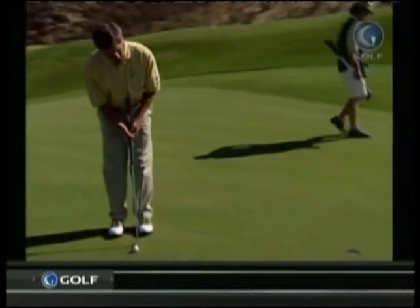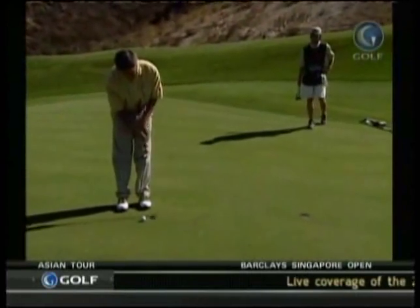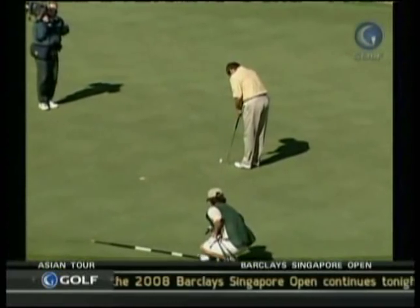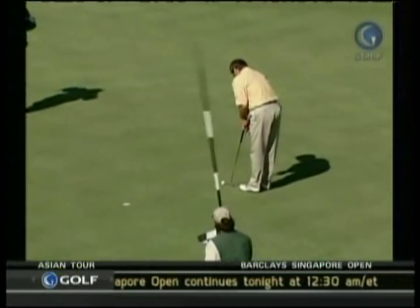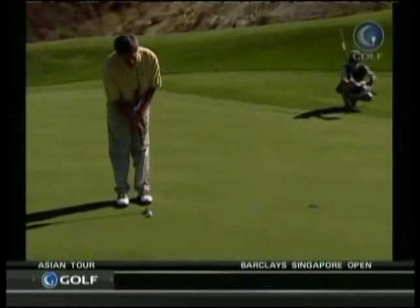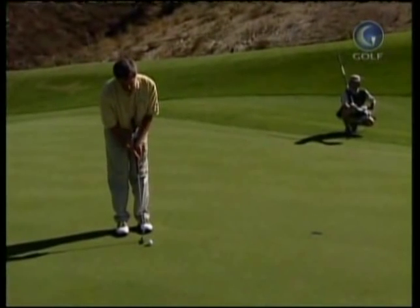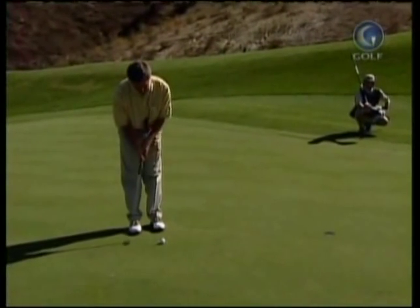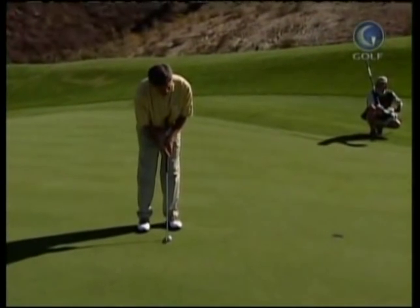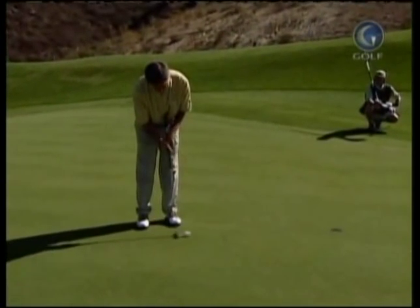This belly putter has kind of helped me keep everything still. I have the same grip, same length putter — it's just extended — and it's just barely touching my body, but for some reason it keeps me from coming up and moving my head, just like we were talking about with shorter clubs on staying down. In putting it's the same thing: you want to stroke down and through the ball.